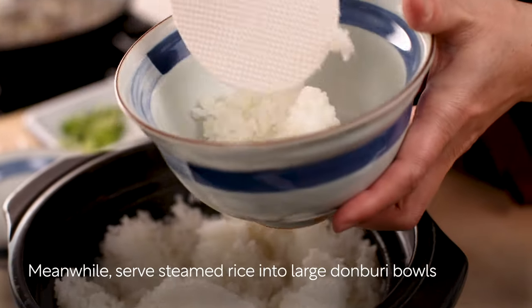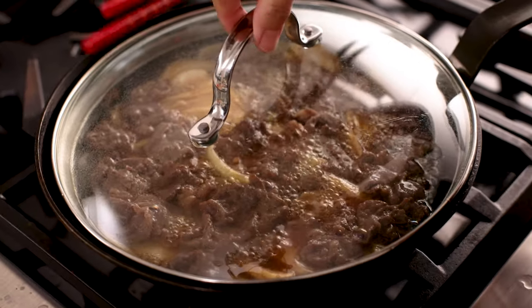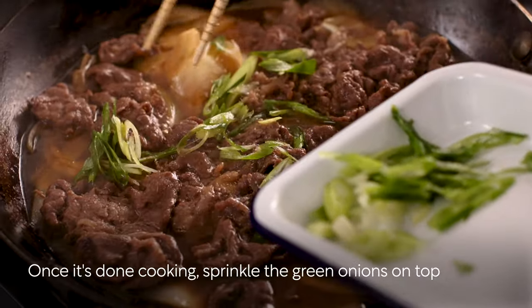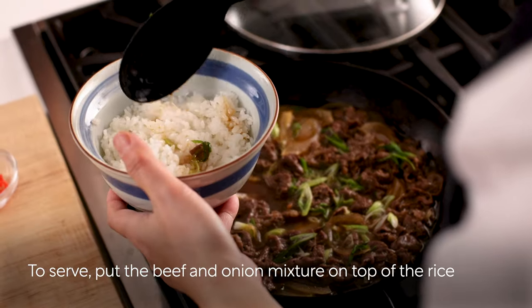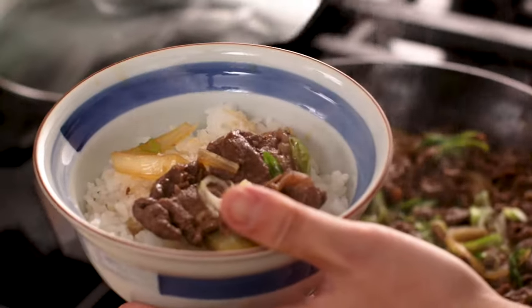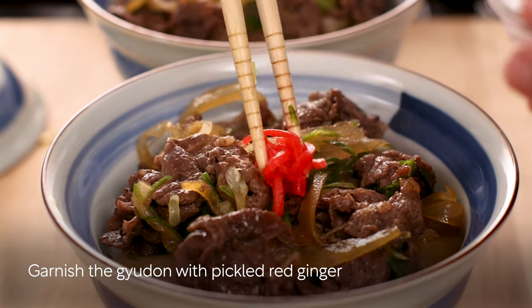Meanwhile, serve steamed rice into large donburi bowls. Once it's done cooking, sprinkle the green onions on top, then put the beef and onion mixture on top of the rice. Garnish the gyudon with pickled red ginger.